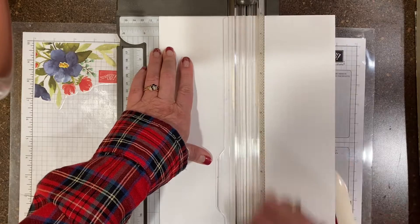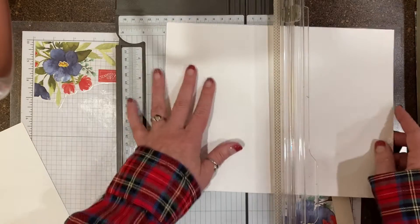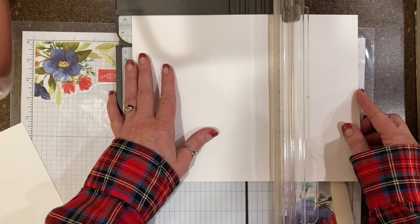Make sure you have your scoring blade, not your cutting blade. This one I scored at 4¼, and this one I will score at 5½.